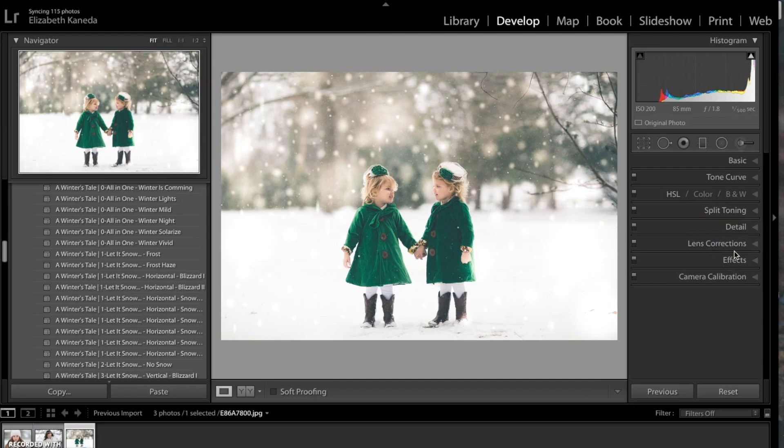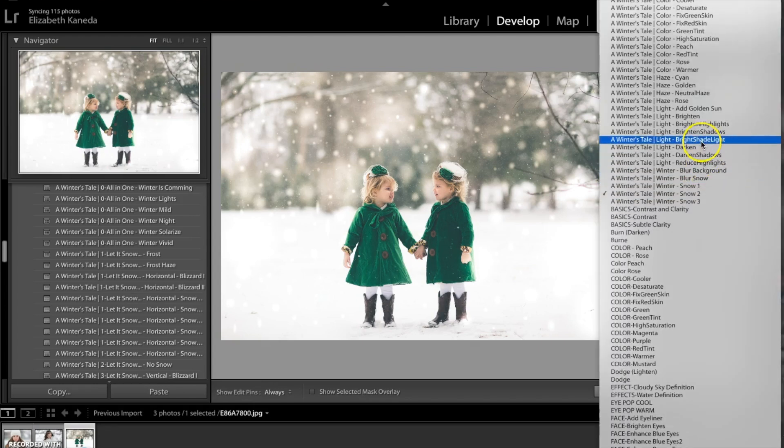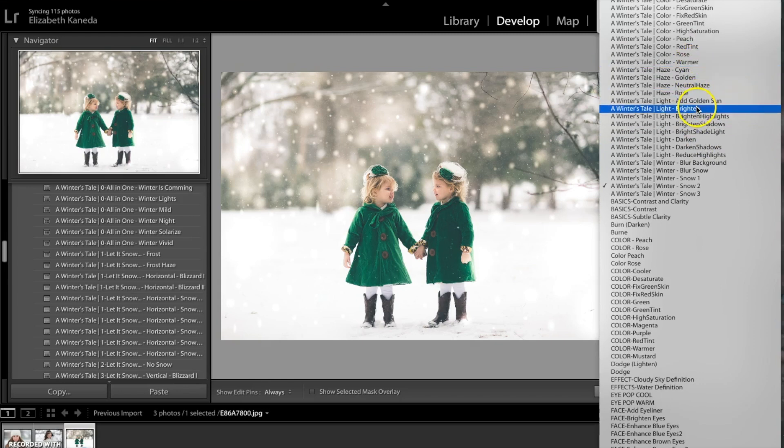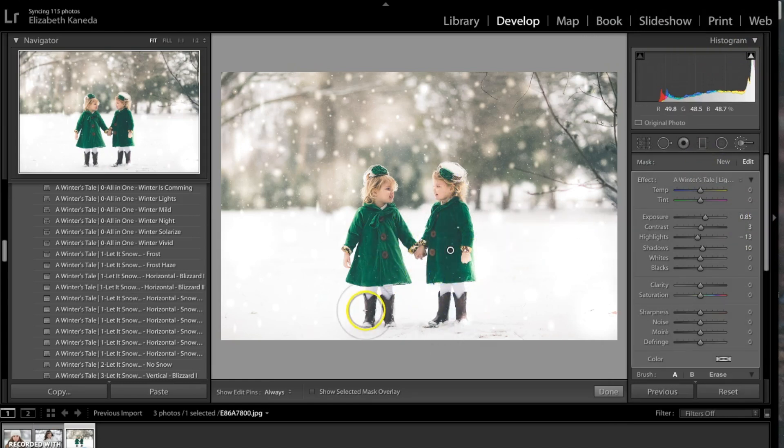Now that I've removed the branches, I'm going to do one more thing to this photograph. I'm going to go to my brushes and open my Winter's Tale Light Brighten brush. I'm going to set that at 0.85 and use this brush just to add light to the girls in the center.